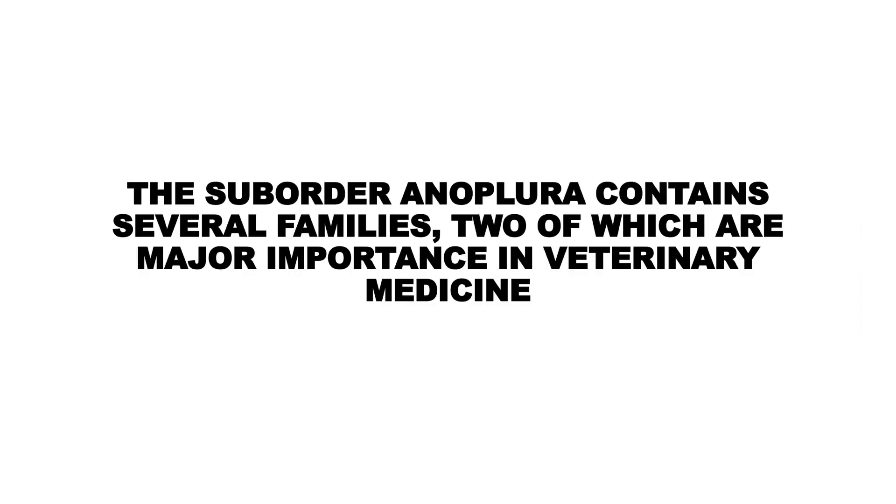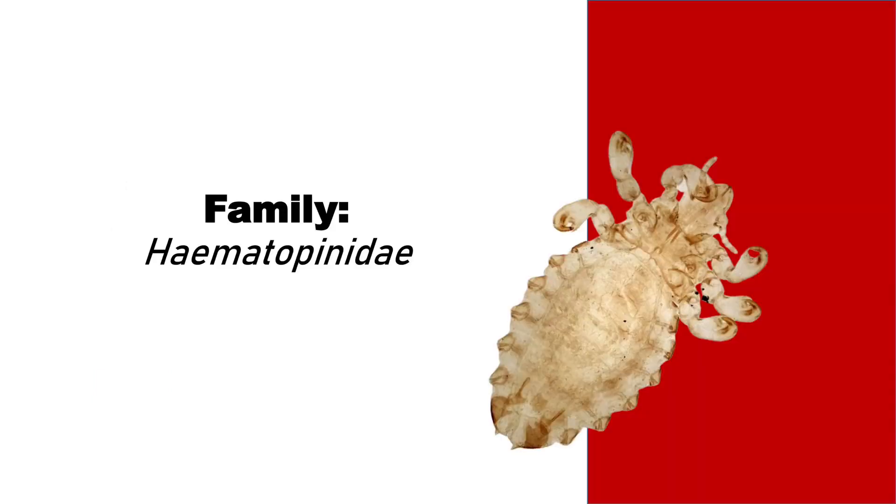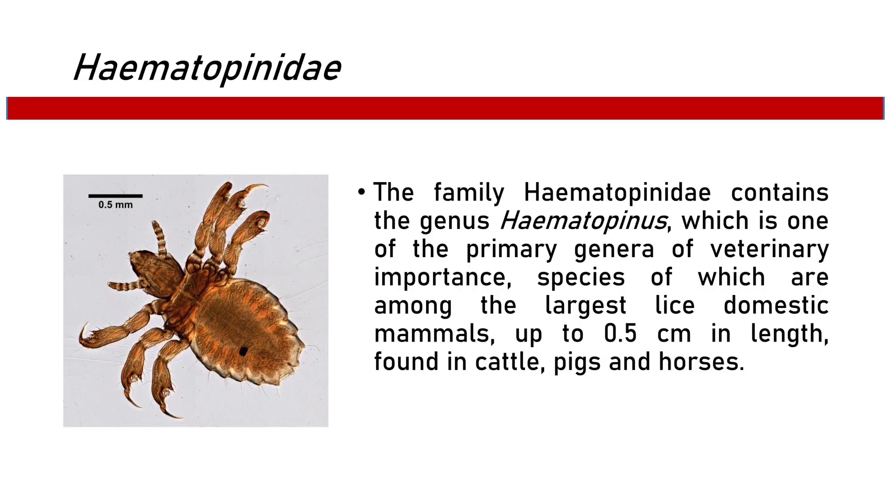The suborder Anoplura contains several families, two of which are of major importance in veterinary medicine. First, the family Hematopinidae. The family Hematopinidae contains the genus Hematopinus, which is one of the primary genera of veterinary importance.